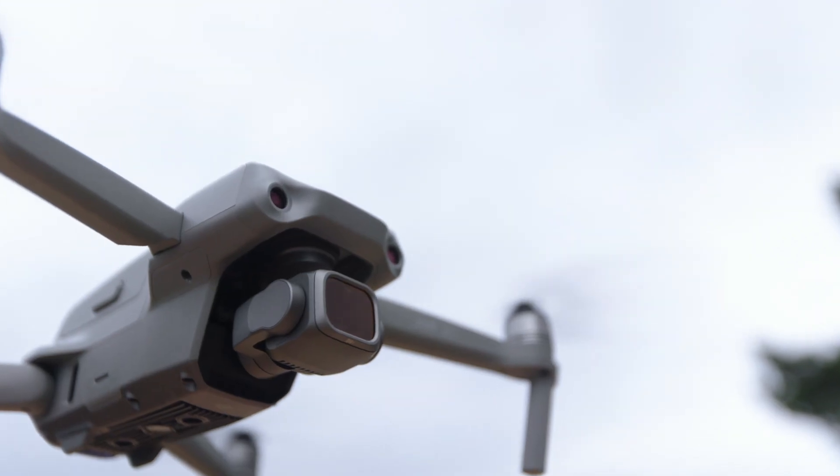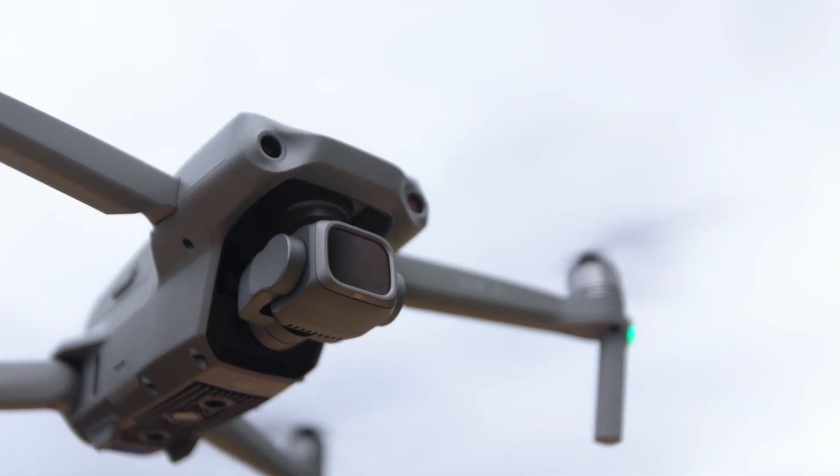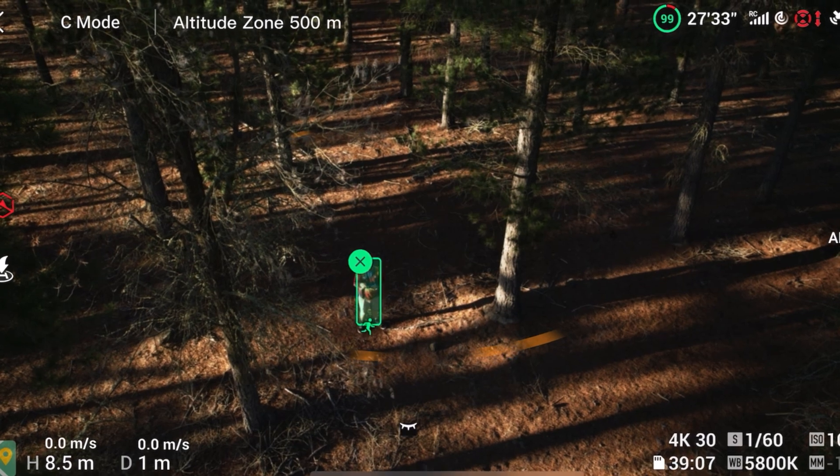First up, let's run through the equipment. You'll need a flying camera, commonly known as a drone. Having a DJI drone with the Active Track feature can definitely be a bonus; however, we won't be relying on it entirely today, so any brand can actually get the job done.